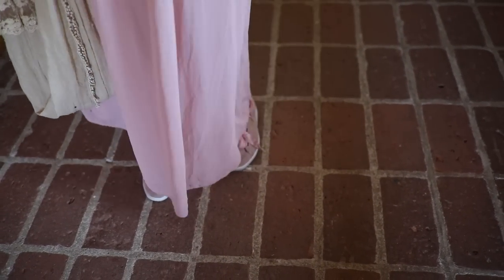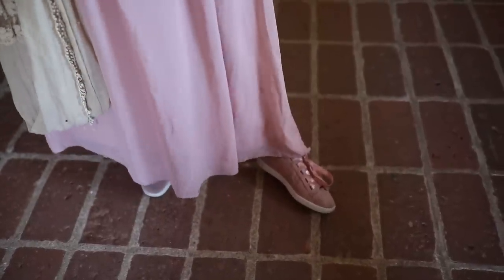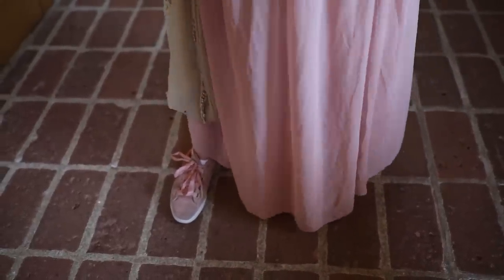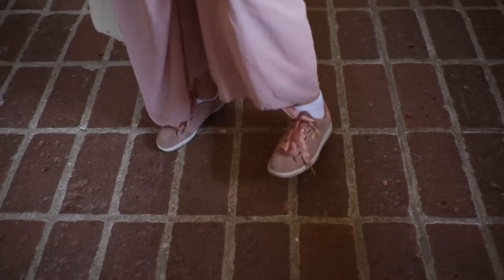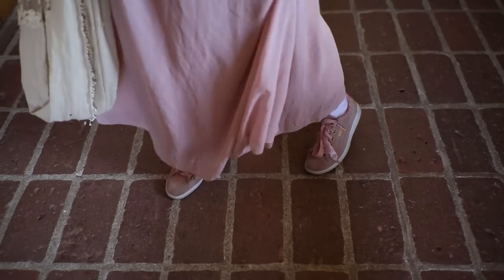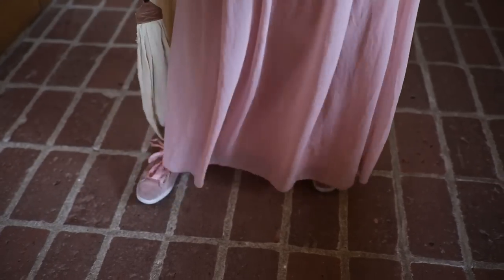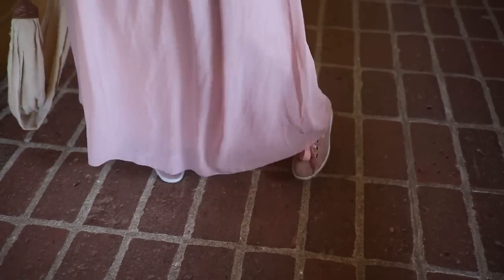I wear very comfortable sneakers while photographing, even in the church, because it's important to avoid back pain over a long day. These are the shoes I use throughout the wedding — they were a little dirty from last Saturday's wedding, but they're comfortable and quiet. After 13 hours of photographing I had no foot pain at all. It's also very important that they are quiet so you won't make any sounds while moving around in the church.